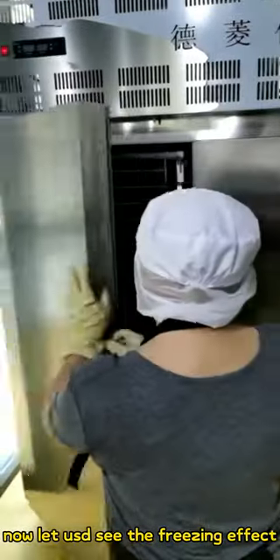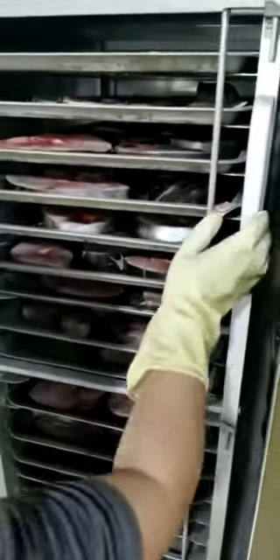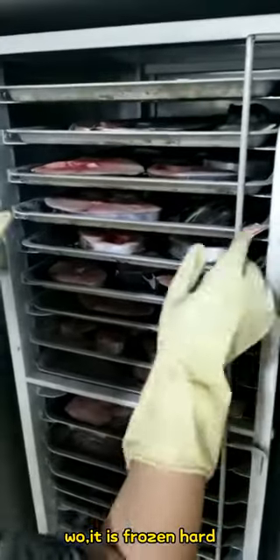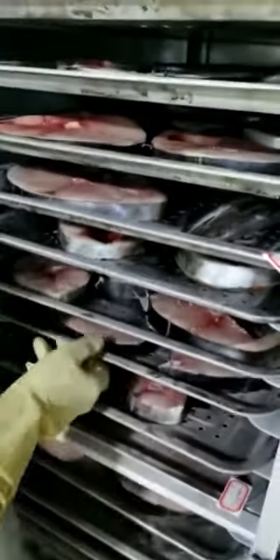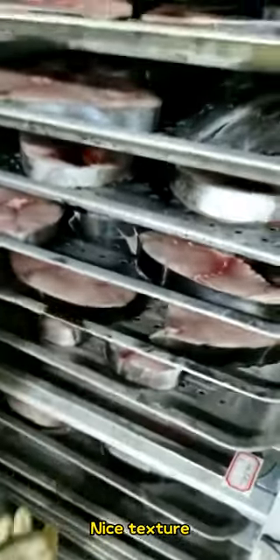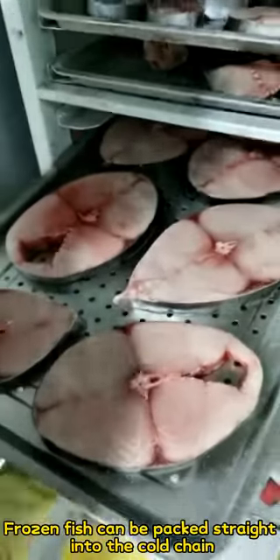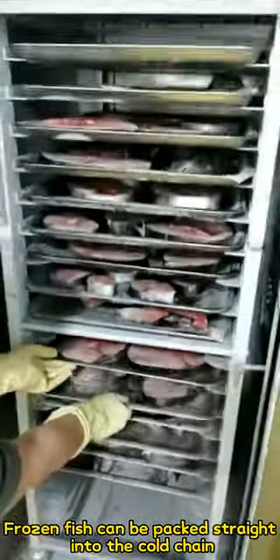Now let us see the freezing effect. Wow, it is frozen hard. Nice texture. It is nice and fresh in color and flesh. Frozen fish can be packed straight into the cold chain.